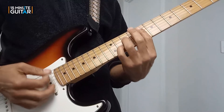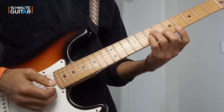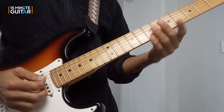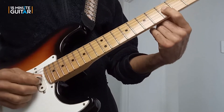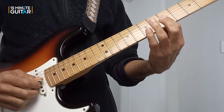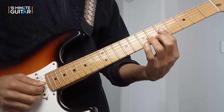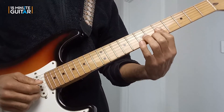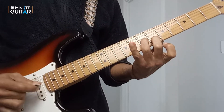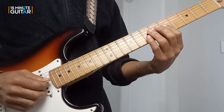Then we do our F7 sus4 to F7. The next in-between bit comes after our B flat major 7, and that is 5 on the G and B, then hammering on again — a double hammer-on with the second and third finger. The second finger is hitting 6 and the third finger is hitting 7. And then you complete the chords as normal.